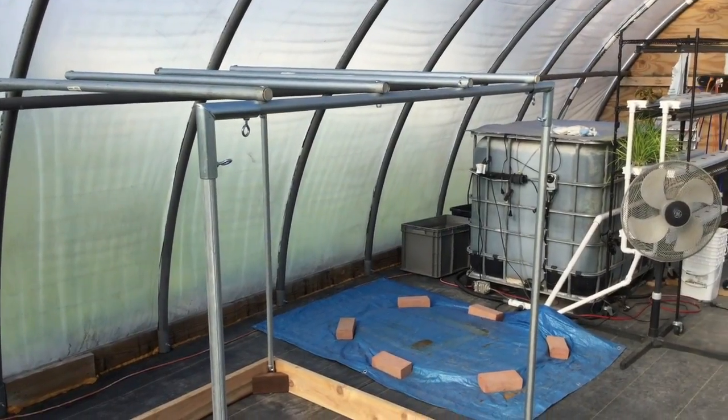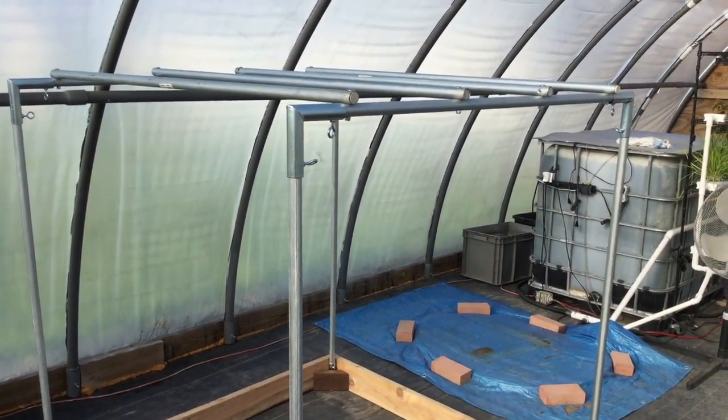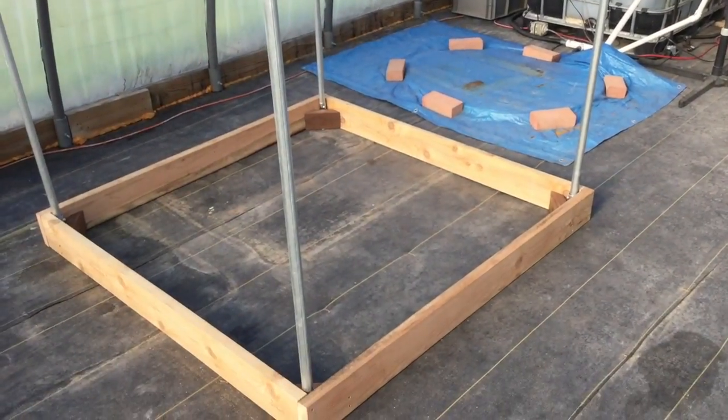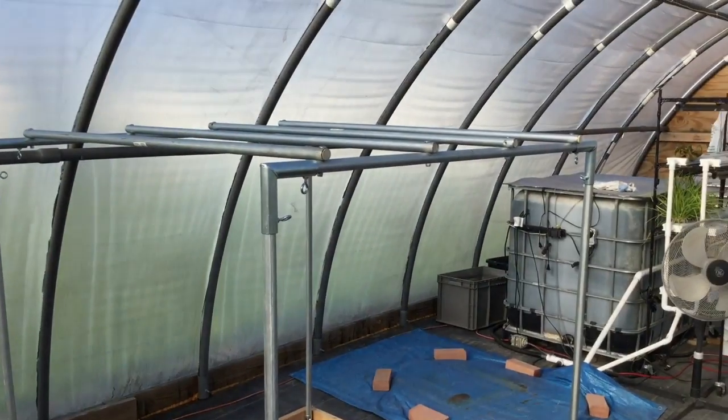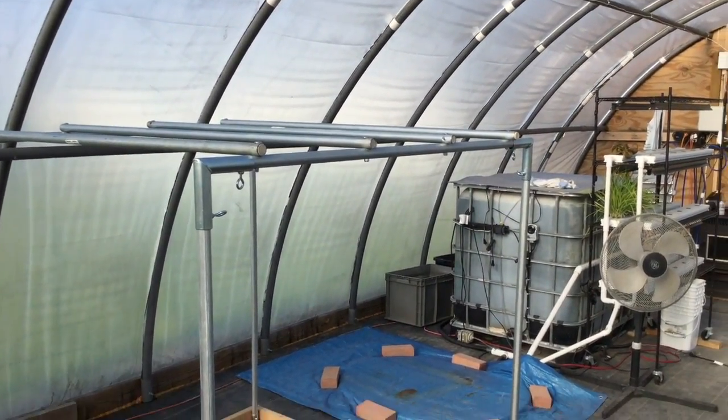I finished this up last night, or at least I got the top rails on there, but it was too dark to shoot a video last night when I got done. Learned a few lessons along the way, but nothing big.